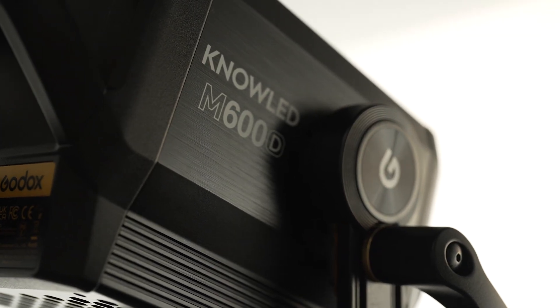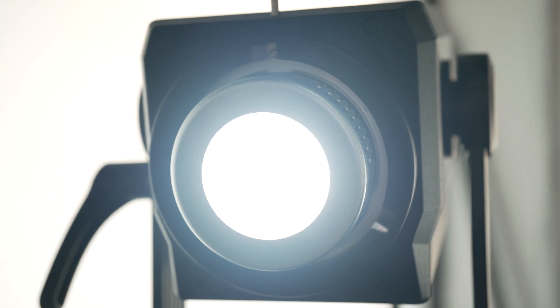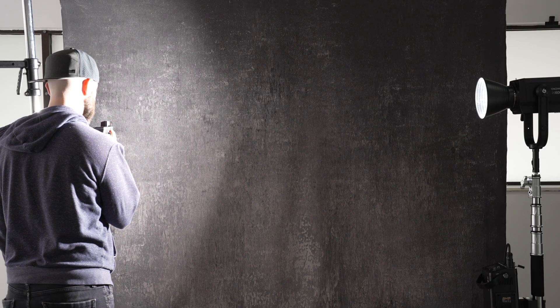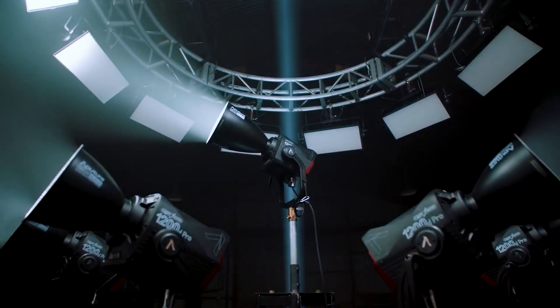First off, we need to get one quick quirk out of the way. This is the M600, which would have most people thinking that this is a 600 watt LED, but it's actually a 740 watt LED. At 740 watts, if everything else was equal, you would expect this to be about 1.4 stops brighter than the VL300, but unfortunately it's more like 1.2 stops brighter. I think this is designed to compete with offerings from Nanlite and Aputure that are pushing over that 300 watt barrier, although now Aputure does have a 1200 watt LED.